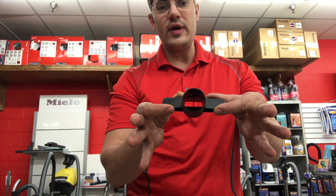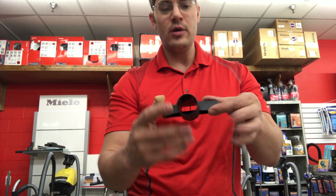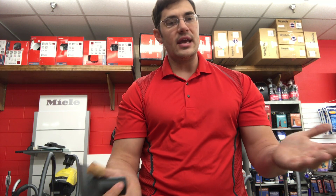First of all, it's a Miele fitted tool, so it has a bigger opening right here. It's made out of a hard ABS compound, so it can take a hit, it can take a beating, and it keeps on cleaning.